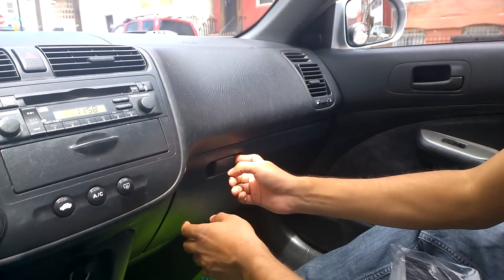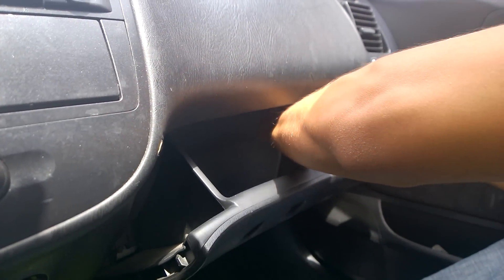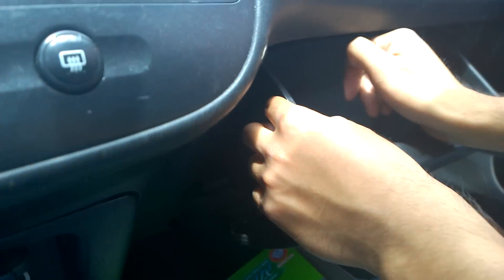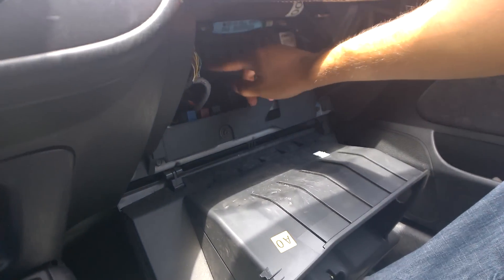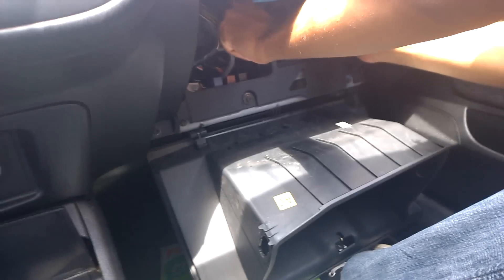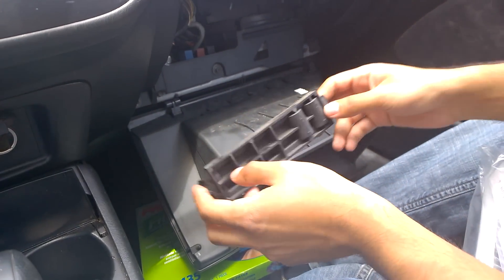For this car, to get to it you have to open your glove compartment and pull these two tabs out. First you pull this one out — all you gotta do is just flick it out, that's all. Then you see this box in here — you're gonna have to pull it out from the side, just press it and it pulls right out.